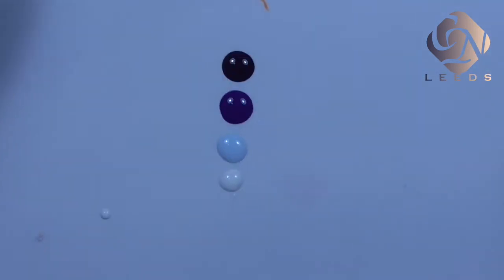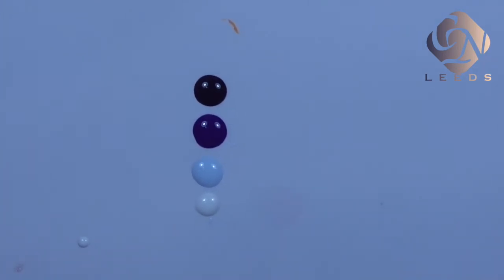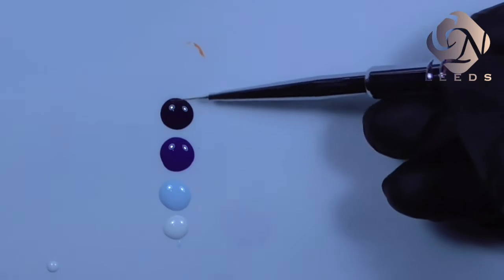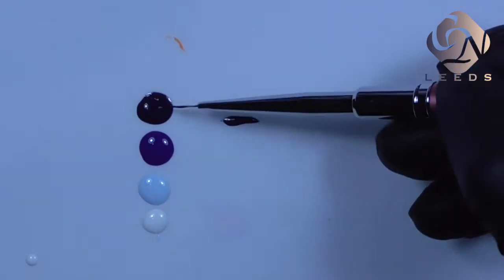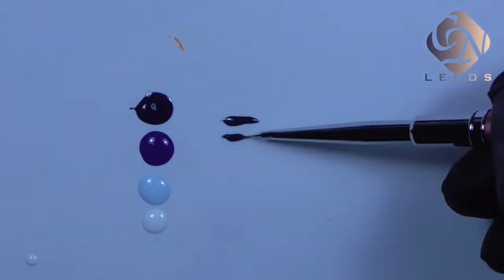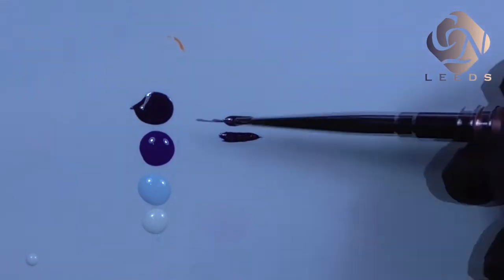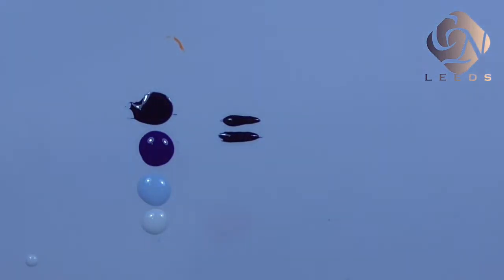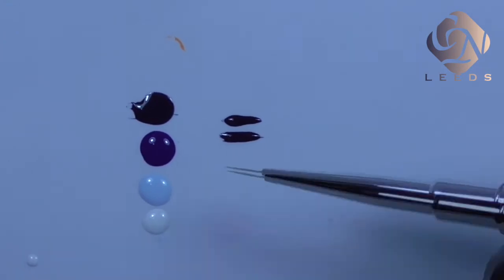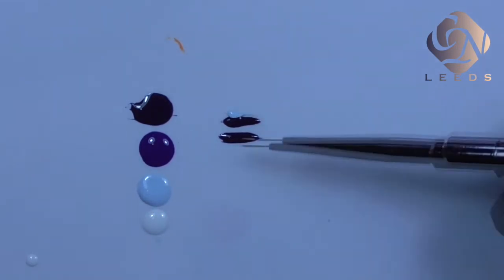With these four colors we're going to create a nice marble effect — it's a very easy, simple, and quick technique. First I pick up some of the dark color and create a couple of lines with it. I'm using a zero long brush because it has long thin bristles, making it easy to pick up color and create lines on the surface. Then I place the lighter color right next to it.